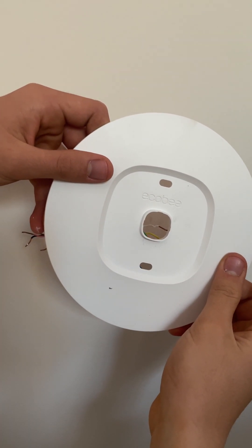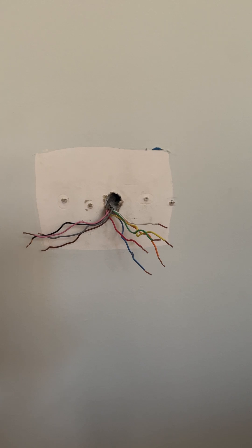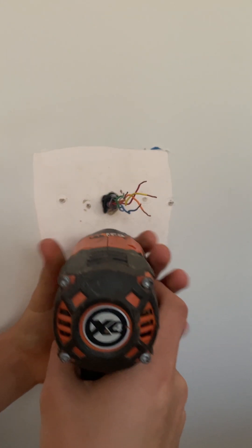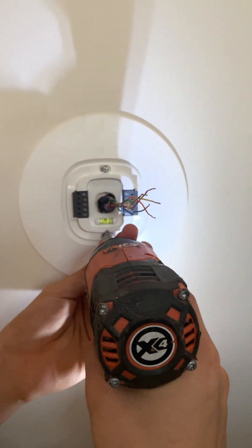The customer did opt to use the trim plate to cover the back because the thermostat back plate was not removed before painting. I already have this step bit on me so that's what I'll use to drill the holes. There is a stud behind here so the anchors are not necessary.